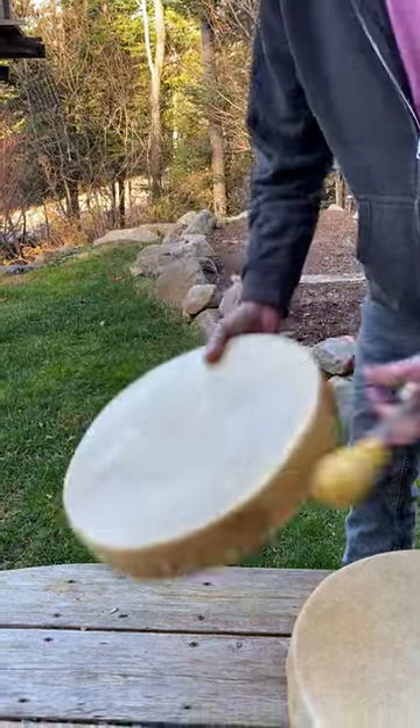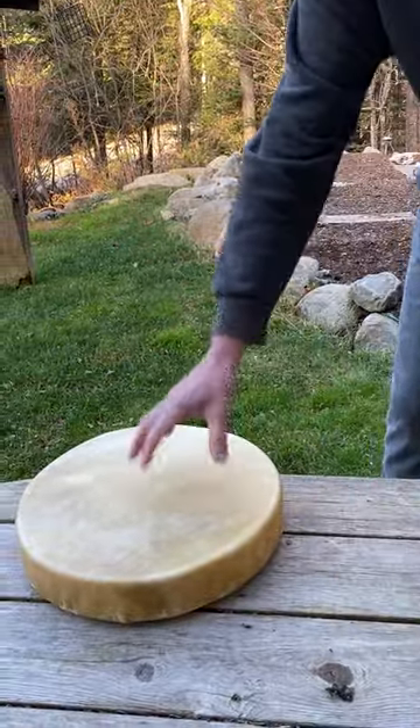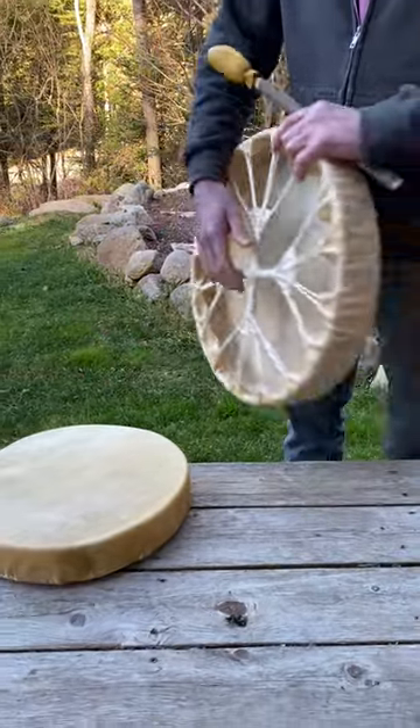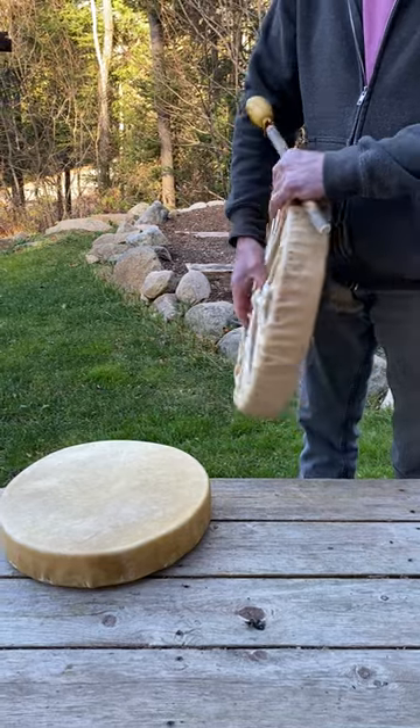What happens in the sweat lodge is that humidity is absorbed by the skin, the skin gets bigger, and the tone will go down in the sweat lodge or on a really humid evening. That drum would also be perfect.